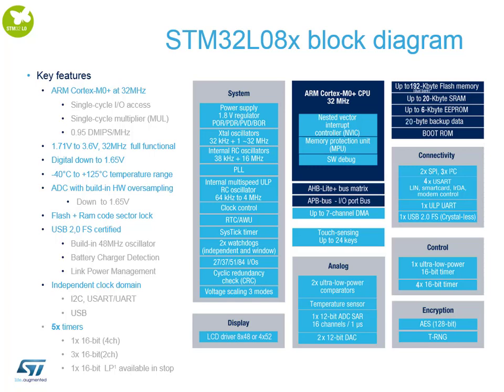This device family has up to 192K of flash. The versions used in the modules are the 192K dual-bank versions, giving us 20K of SRAM and 6KB of EEPROM. Connectivity-wise we have two SPIs (only one available on external pins), three I2Cs (two on external pins), four UARTs, one low-power UART, and a full-speed USB peripheral. There are also two comparators, two 12-bit DACs, and one 12-bit ADC at 1 µs with 16 channels.